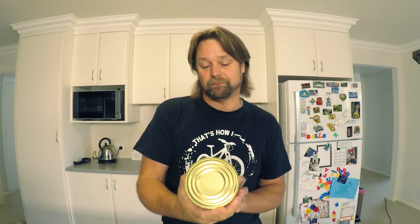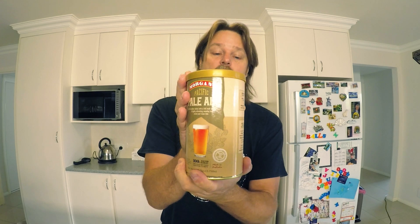This is a beautiful style. I've done this one before — I did a video probably half a year ago — and it came out brilliant. So I'm going to do it again because I really like the flavour of it. It comes with the Master Malt Wheat in the extract kit, and also the Pacific Pale Ale that Morgan's do.